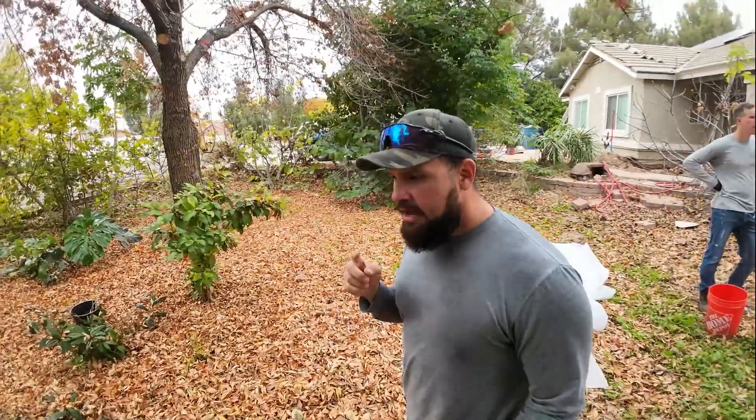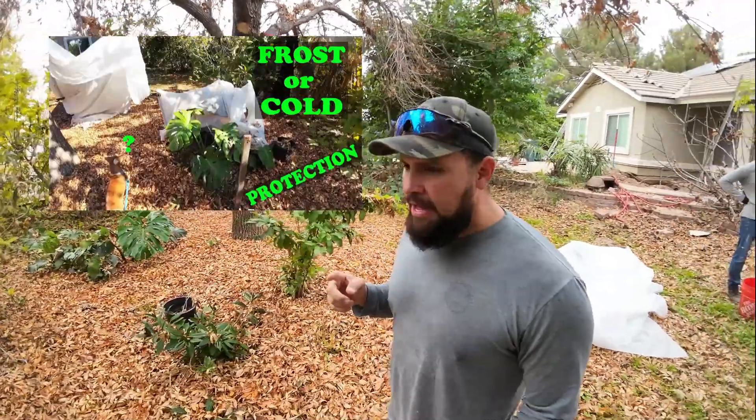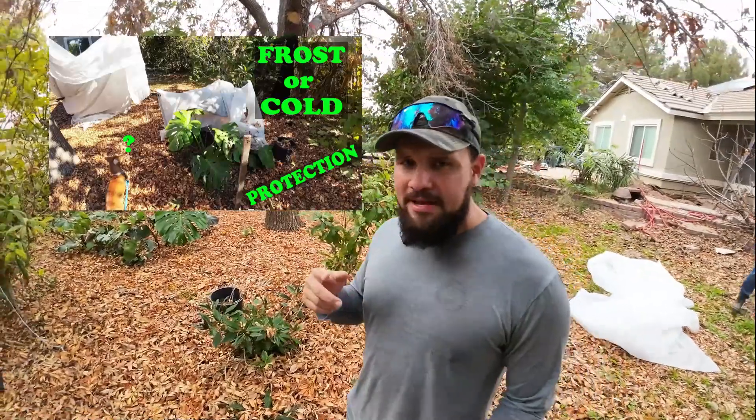When protecting plants you need to understand a few things. You need to understand what type of plant you have — do you have a frost-sensitive plant or a cold-sensitive plant? I have another video where I discuss that in detail, but just to give you a quick summary: a frost-sensitive plant is one that ice will damage. These plants can take the cold but will not take ice.